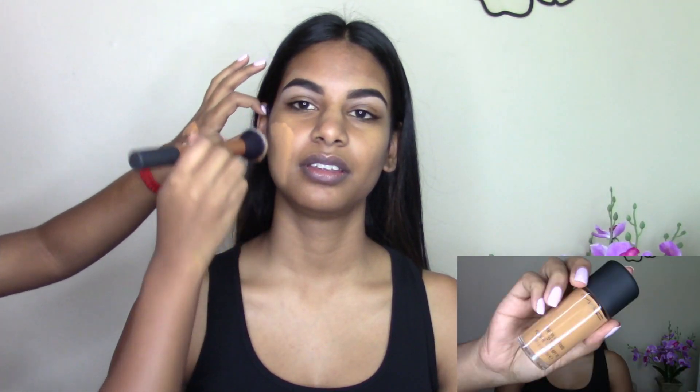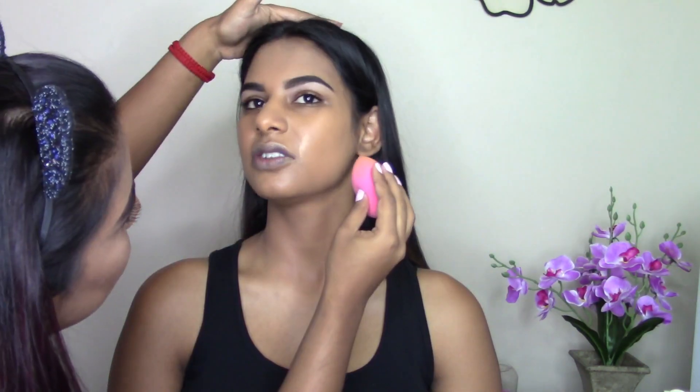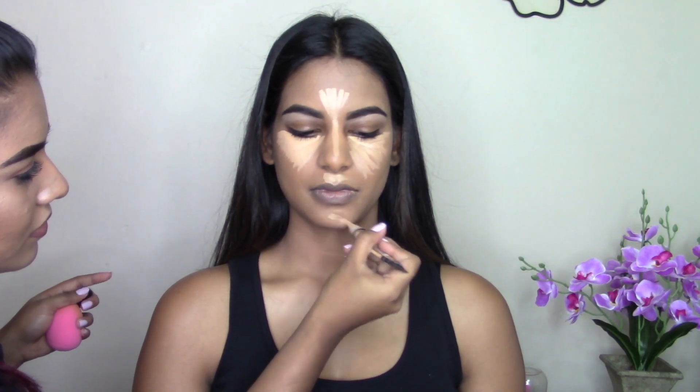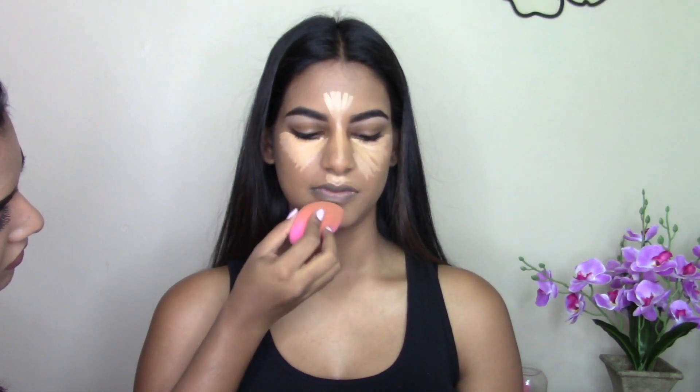For primer I'm using the Kiki Beauty Makeup Ready Face Primer, putting that all over her face. For foundation I'm taking the MAC Studio Fix Fluid in shade NC45, blending that onto her skin with a damp beauty blender sponge. For concealer I'm taking my Alego Pro Conceal in shade medium beige, highlighting under the eyes, down the center of her face, the cupid's bow, and chin, then blending it all out.